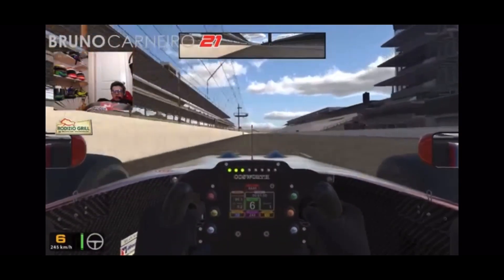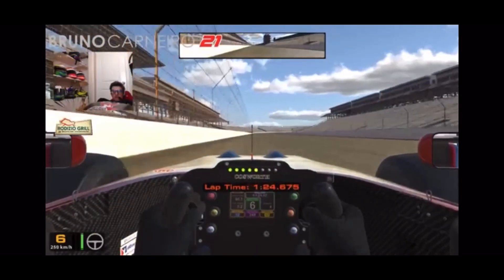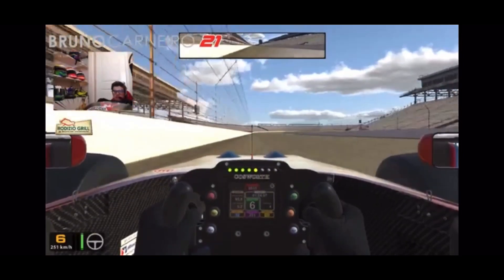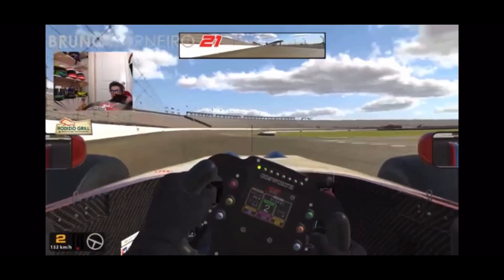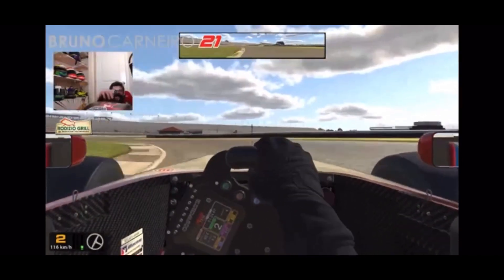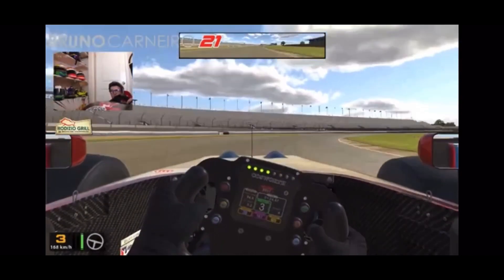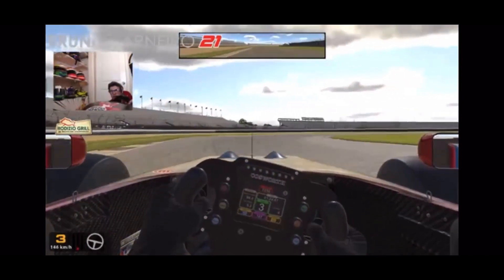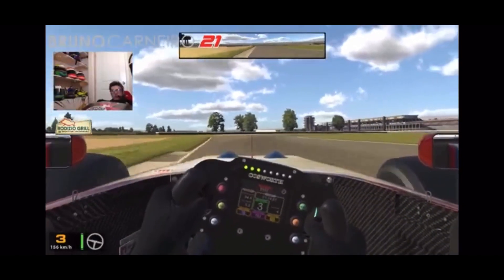Tires are still getting up to temperature - we're at 240 kilometers an hour, going up to 250. Let's try the brakes again here. Yeah, they're really good to get you stopped really quick - that's impressive to see. You can be really confident with these brakes.